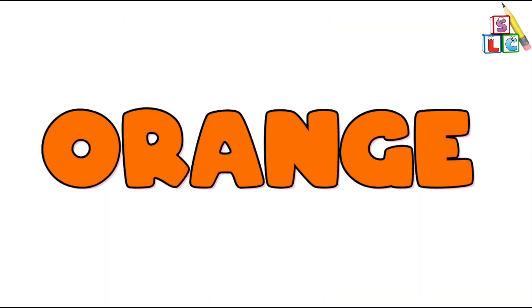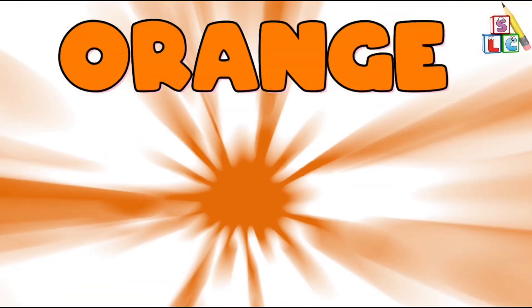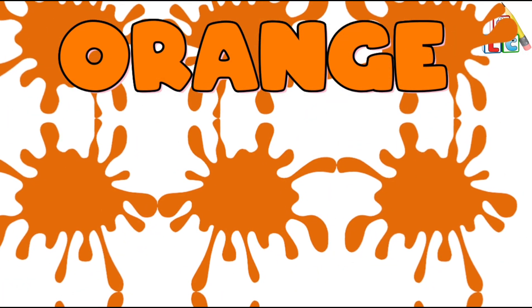Orange Color, Orange Color, where are you? Here I am, here I am, how do you do?